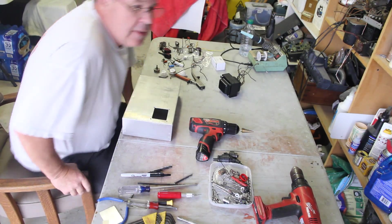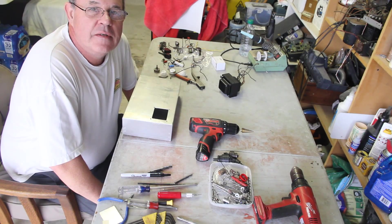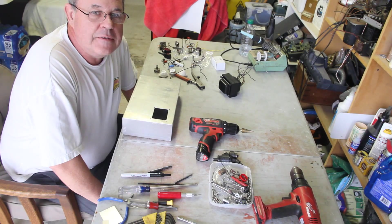How y'all doing? Well, we've gone over a bill of materials, two schematics, how to test your power transformer, soldering practices, and a couple other things.